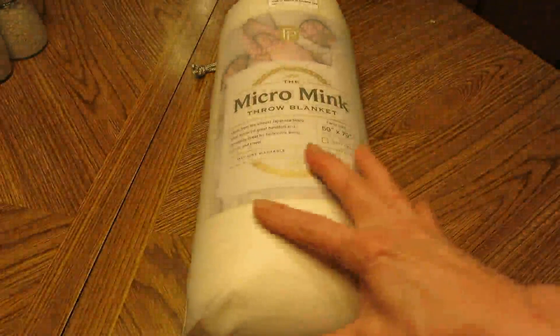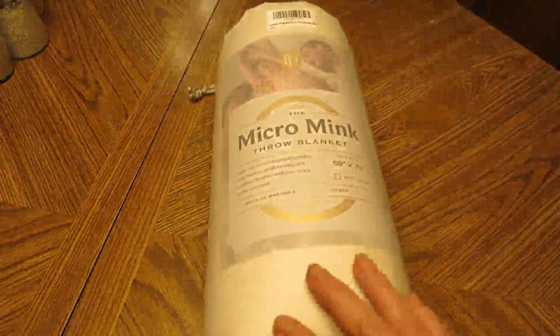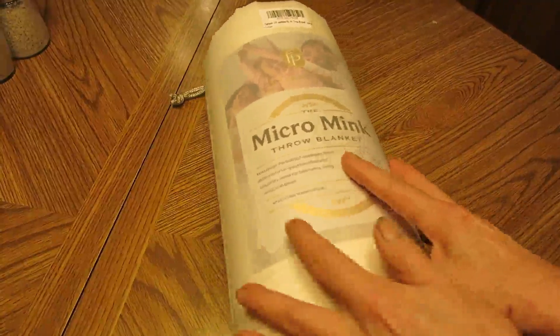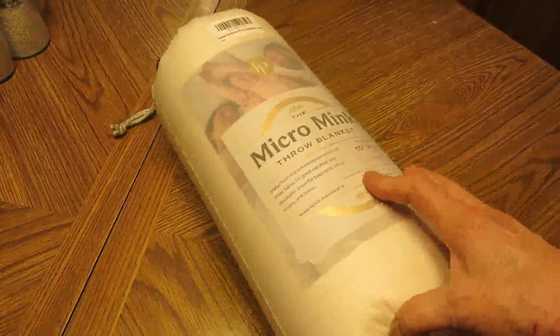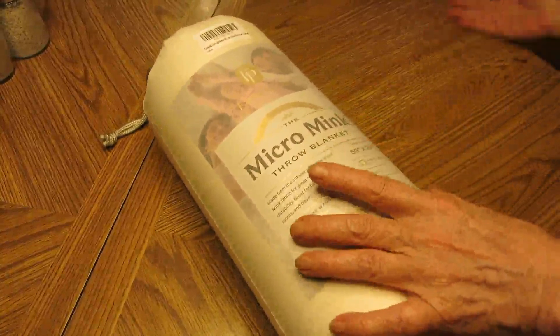Hi everyone, I'm reviewing this FairPeak micro fleece blanket and I'll be giving you my first impressions on it, and then we'll continue with additional information that I found as I go.